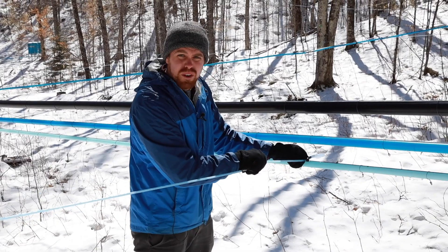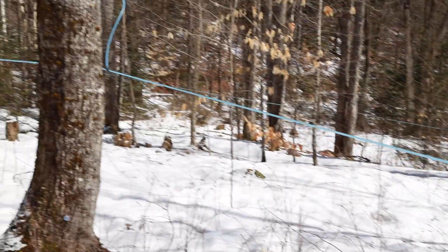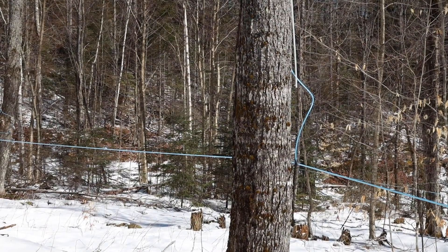We have a lateral that's going out connecting about five trees together. The lateral goes out and there's a drop line that goes to each of our spouts that we have on each individual tree.